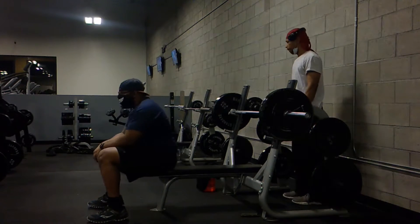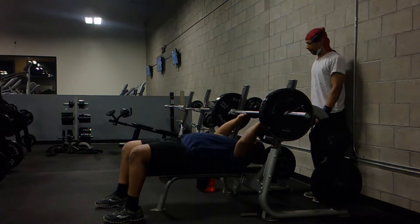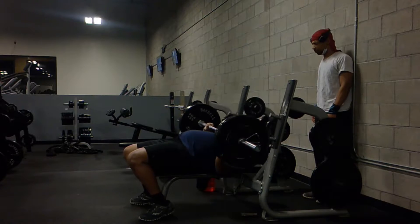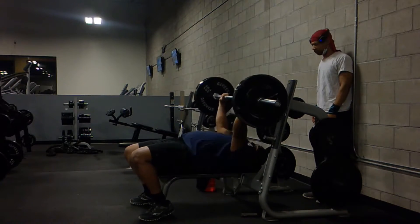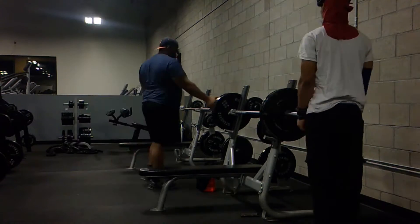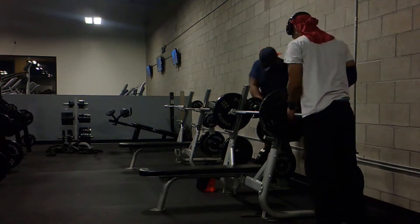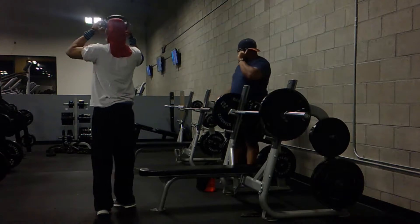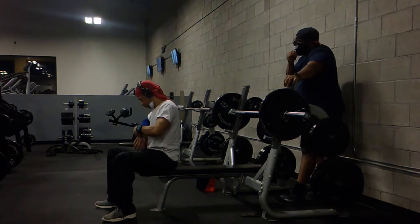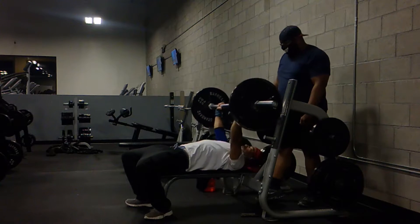I didn't really want to go too crazy heavy. The goal is to get to 315 in the next four weeks. 265 is the best to date. I think I can get 275 on a good day. So we'll see — that's another 30 pounds to 300, but the goal is to get to 315.